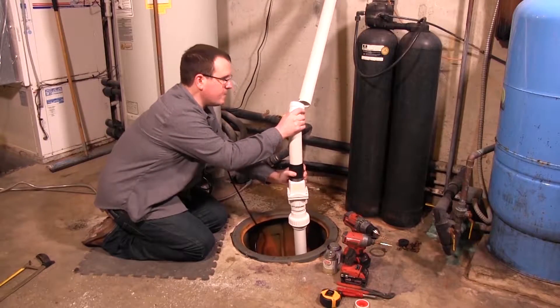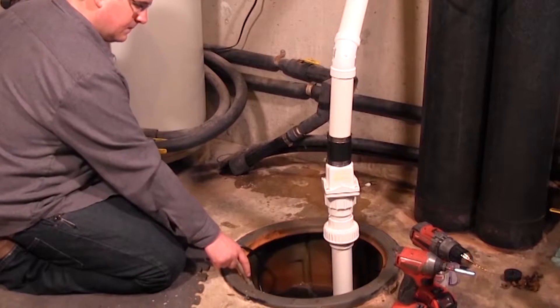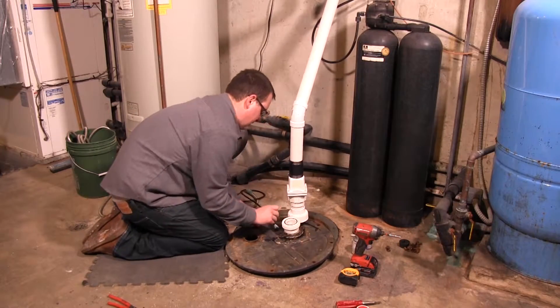Attach the power cord to the discharge pipe using cable or zip ties. Fill the basin with water to check operation. These pumps are equipped with a float switch that will automatically turn the pump on and off.